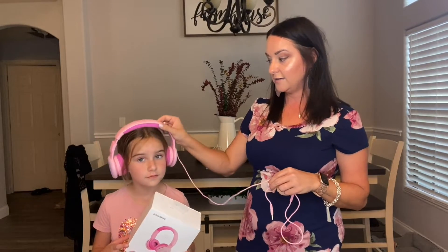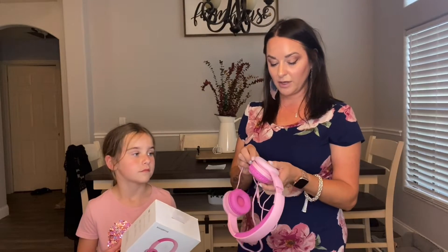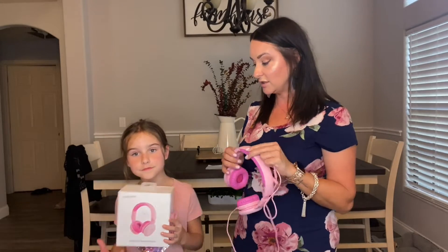If they don't want to use the wireless option, there is a wired option. We also use these for school — for homework she can take these, and for any of her computer work she's using these as well.